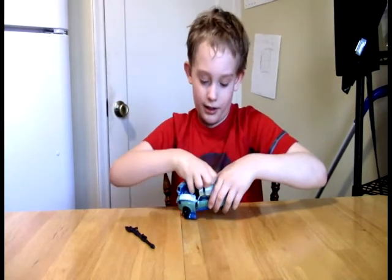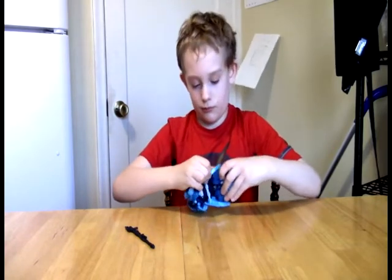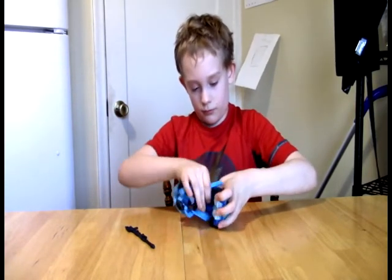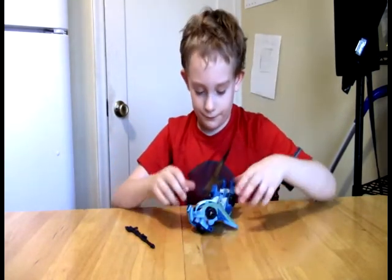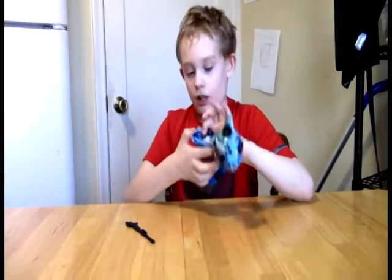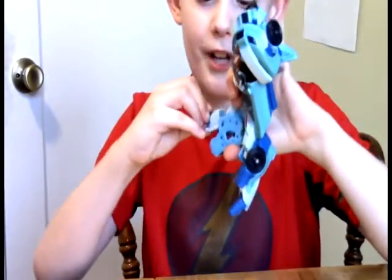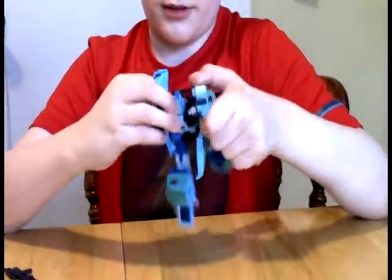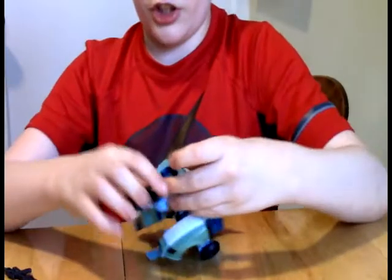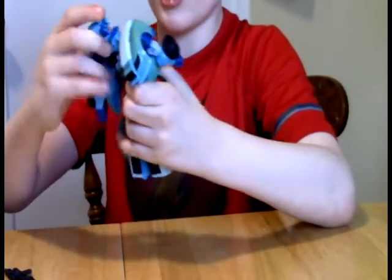Now I'll show you the cool parts. Once you open these doors, you see these little studs right here? They're probably easier to see once it's in robot mode. Just pull it up — it's the easiest and most effective way to get the feet out. Then reveal the shoulder hands here, hold up the chest pieces, and bam, you've got yourself a robot.